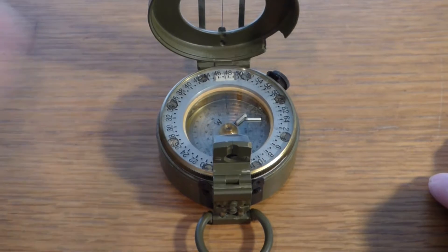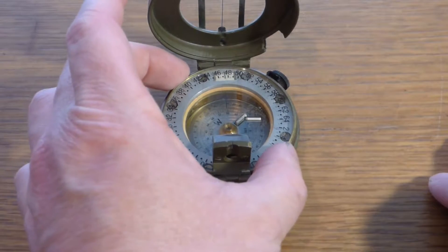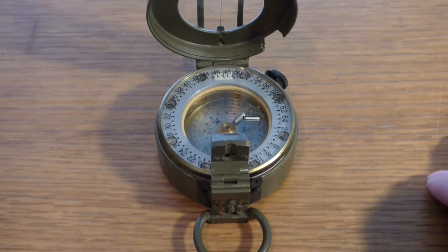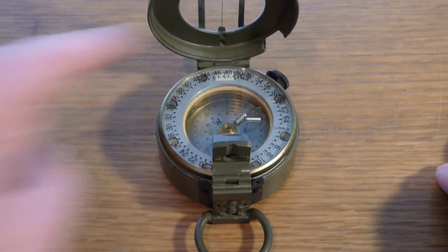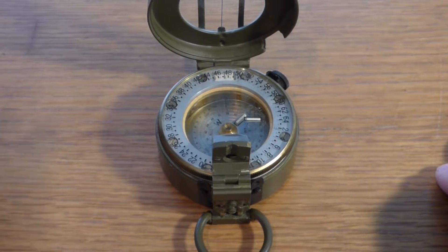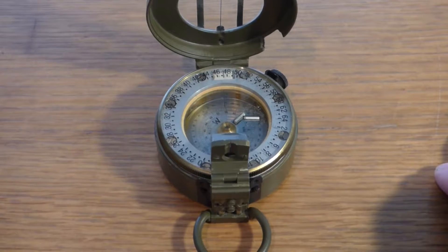Or simply for radio communications, they can give a direction towards something. Now, unlike civilian compasses, most military compasses are marked in mils rather than degrees. There are 6,400 mils in a circle on a military compass, compared to 360 degrees on a civilian type compass.